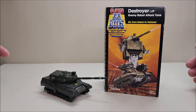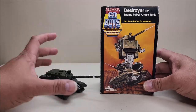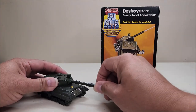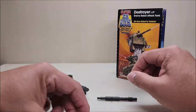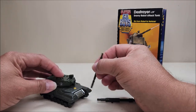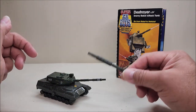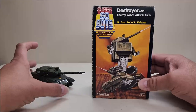He came packaged with two turrets, and the turret is removable so you can pick which one you want to give him. Usually I give him this thinner one on the actual tank itself. I like to leave the other one off to the side — you'll see why when we get to robot mode. He also came with a sheet of instructions, and this is the box he came in.